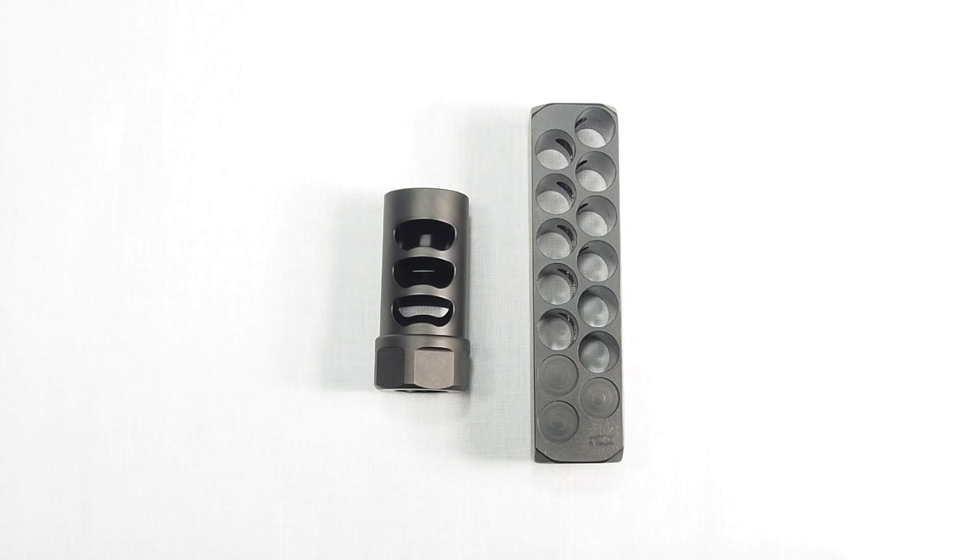Right off the bat we can see that these two brakes are about as dissimilar as brakes can get. In both size and operation they represent different viewpoints in how a brake should operate.